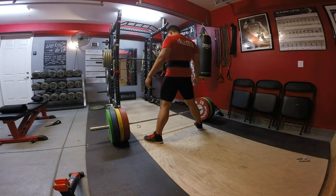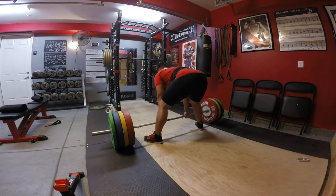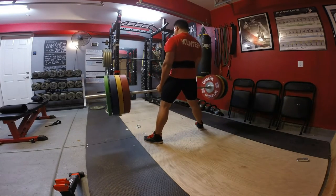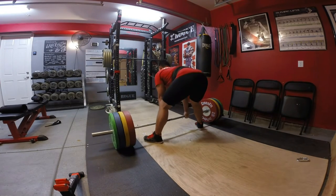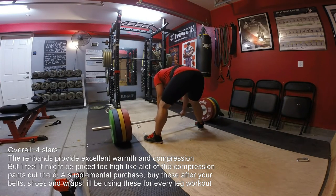I know the price is very expensive — if you looked it up, it's about $73 plus tax. The shipping was free from Rogue. But like I said before, I bought this product to prevent injuries. It's a preventative measure. If you have the resources to get these types of things, it's a no-brainer.